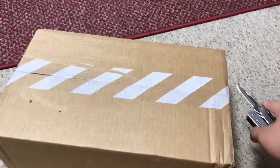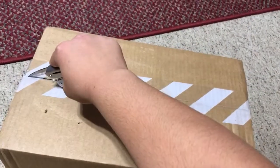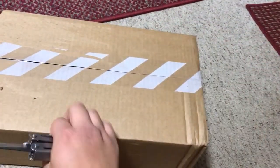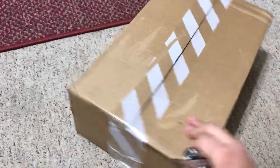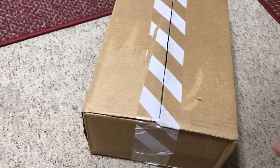Welcome back to another unboxing video. Bear with me today — I don't know where the tripod is, so I'm using my left hand, going back to the olden days.